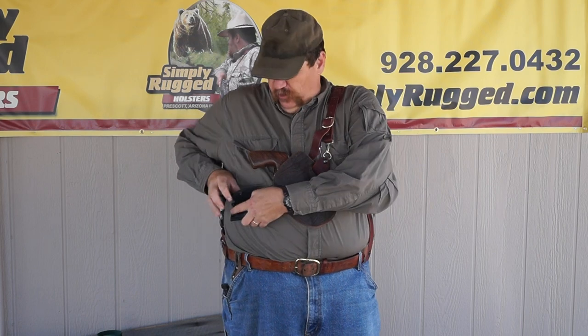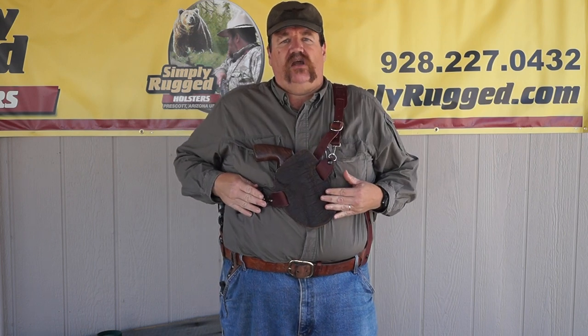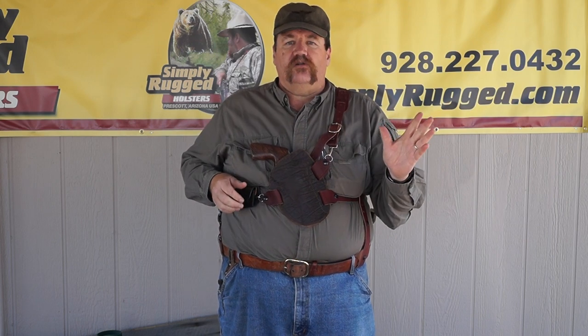It wraps around your belt or around the strap on your chestie just like this and then snaps closed. I've worn this for weeks on end, hunting in the Arctic and hunting down here in the southern desert. It works very well, it's very secure — going through the alders in Alaska it won't come unsnapped — but it's a good way to carry your spare ammo.